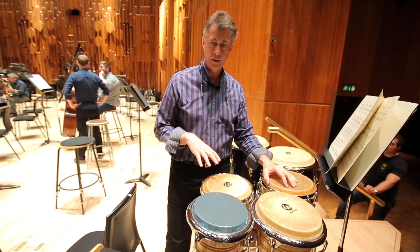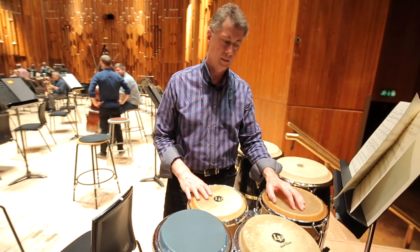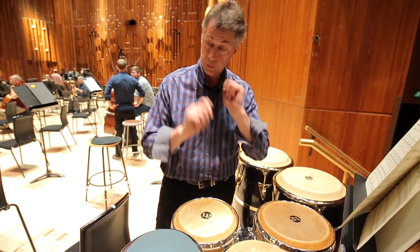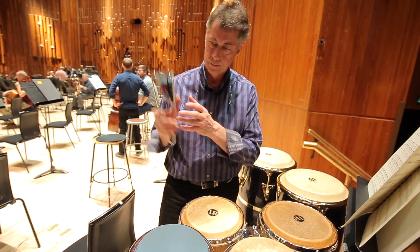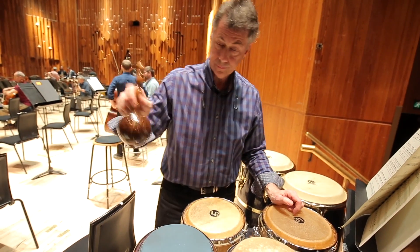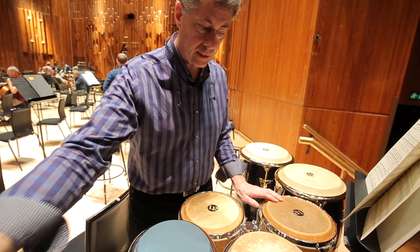What you're seeing here are the instruments used in the downstage position in the Esa-Pekka Salonen cello concerto: these flexitones, which are always playing, the bending metal and the bending pitch, maracas, and this collection of drums.